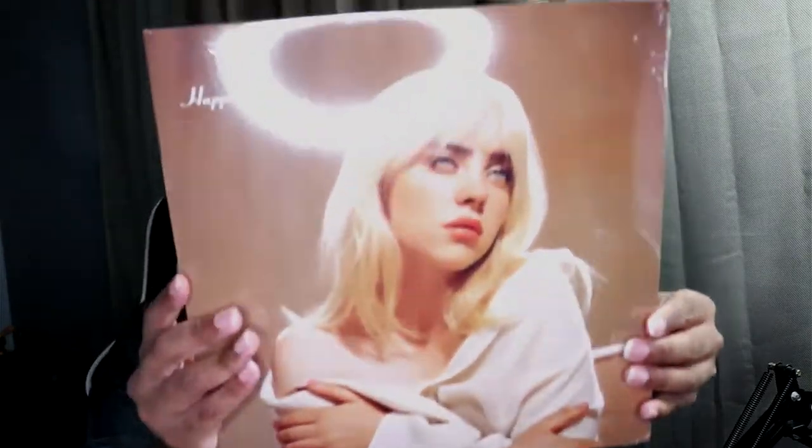If you hear the noise, you guys, it's like thundering outside. So yeah, this is the cover right here.